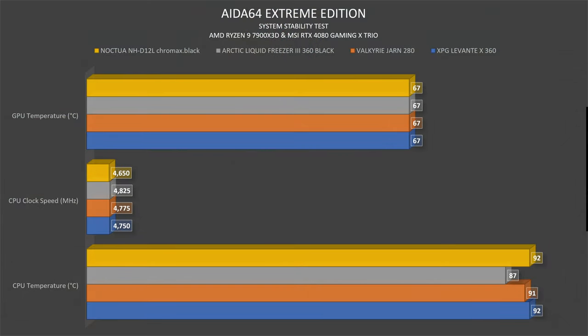With the Noctua NHD12L Chromax Black in Aida 64 Extreme Edition on the AMD Ryzen 9 7900 X3D, the CPU went up to 92 degrees. It looks strange having a smaller cooler compared to a massive 360 AIO like the Liquid Freezer 3 360, but the clock speed holds at 4,650 MHz, which kind of makes sense. The GPU results stay the same, so literally no difference there.